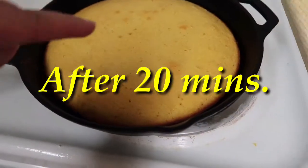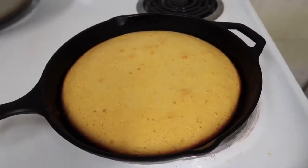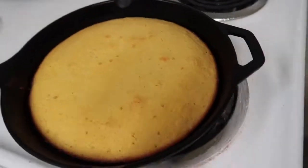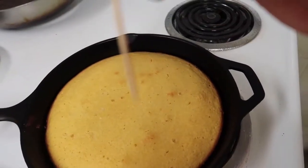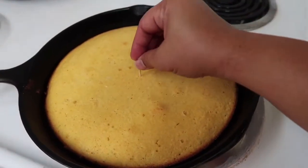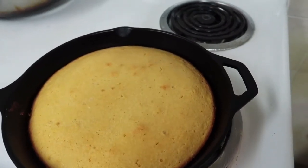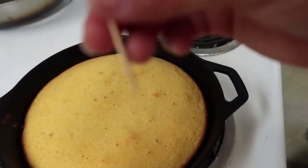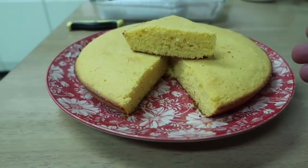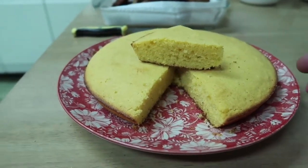So guys, this is now our cornbread. After 15 to 20 minutes you have to test your cornbread with a toothpick — put it in the middle and make sure the toothpick comes out dry and not wet. This is our first attempt, or Mitch's first attempt — my lovely wife — to make cornbread.